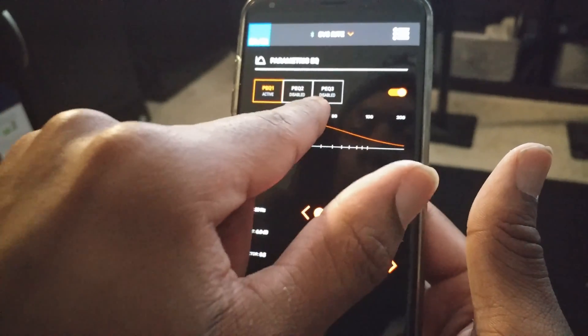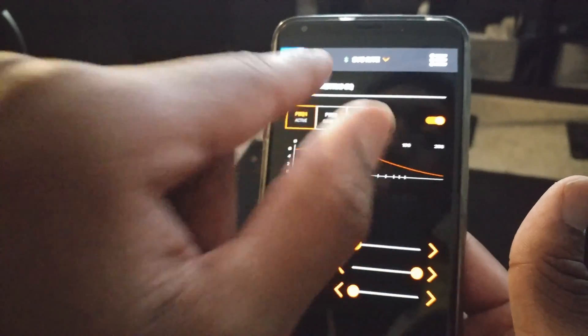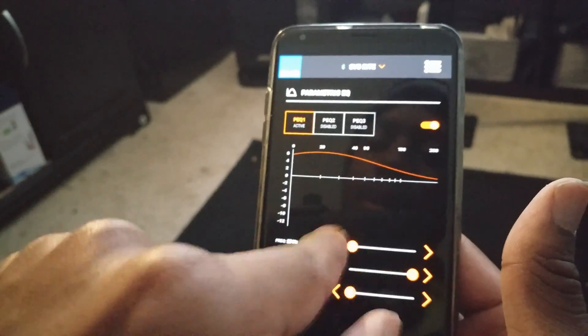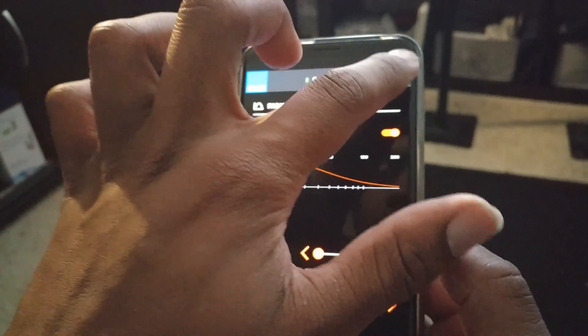I also have multiple EQ slots here. I can click one and set it for movies, have another for music, and a third for gaming — so you can have a music setting, movie setting, and game setting with different configurations. And you can do the same thing independently on your other subwoofer.